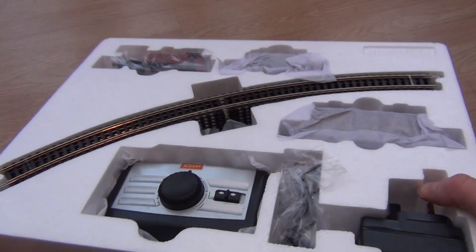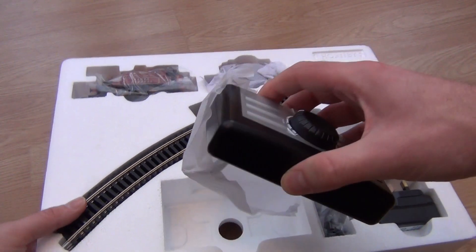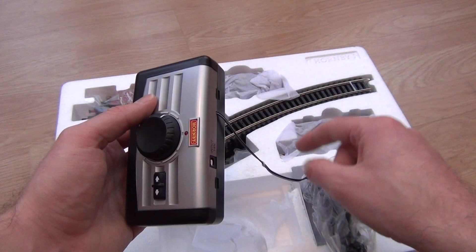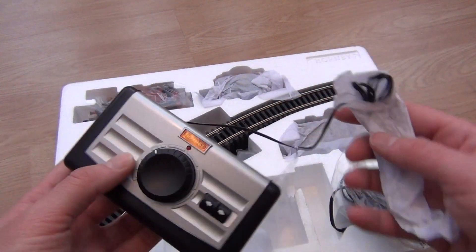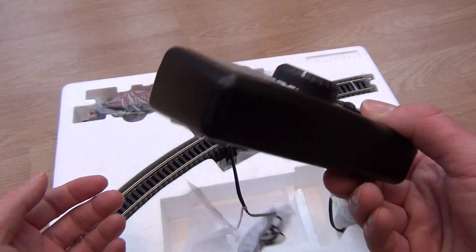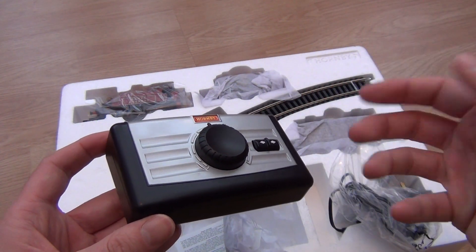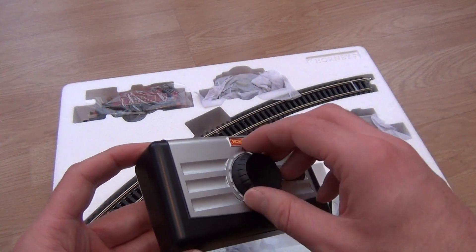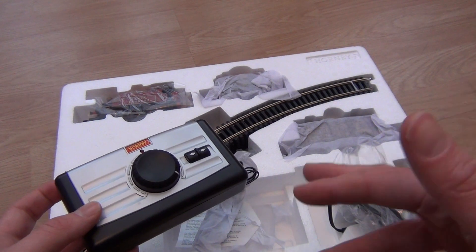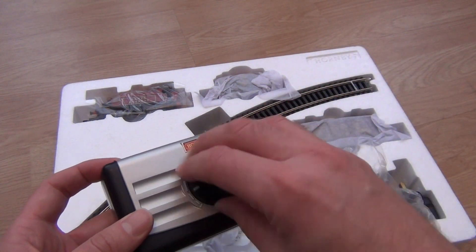Let's take a look at the rolling stock and track. Here's the controller - be careful not to pull on the cable too much or it might snap. It does the job and is actually quite good at slow speed control, but it is cheap and feels quite flimsy. The idea is it gets you going and gets your train running on day one, but they expect you to upgrade to a better controller in time. If they put an expensive controller in here, the set would be so expensive no one would buy it - so it makes sense.